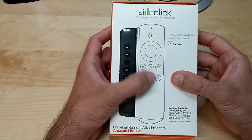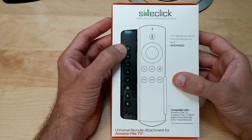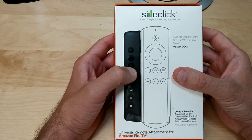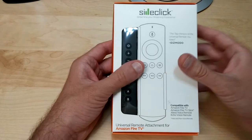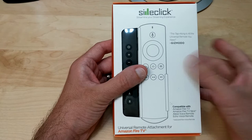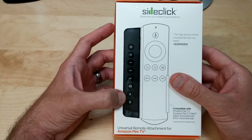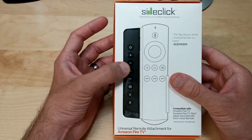The Side Click is a little piece that clips onto your Amazon Fire Stick remote control or other remotes. It's very easily programmed — you just put the remotes face-to-face, push the button you want, and push the corresponding button on the Side Click. Now you have full control over your TV from your Fire Stick remote — power button, volume buttons, and anything else you want.